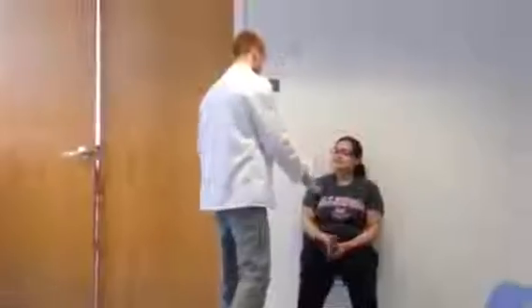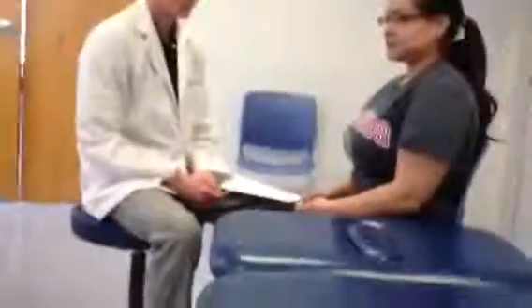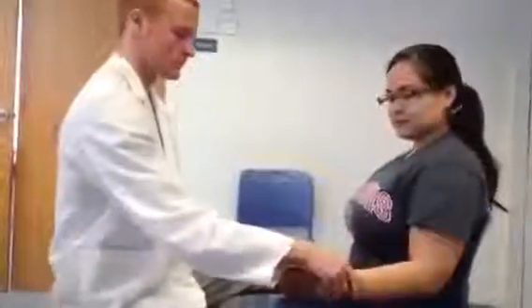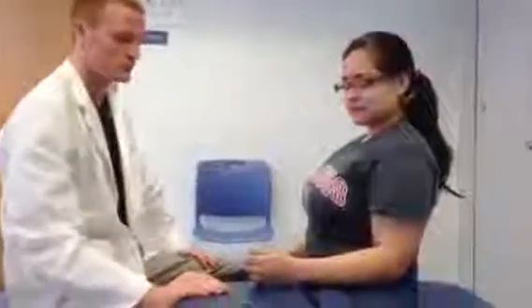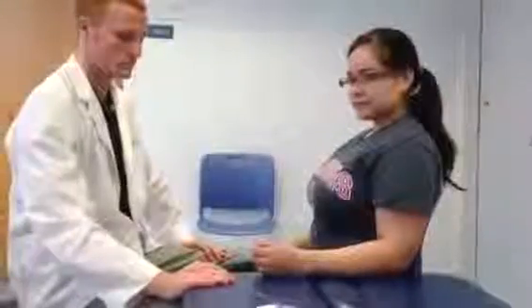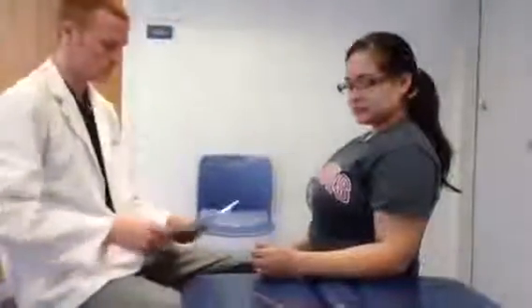Now we're going to demonstrate a scenario with a physical therapist and a patient. During this goniometric measurement, the therapist can be positioned standing or sitting directly in front of the patient. The patient should be sitting with their shoulder in zero degrees of flexion, extension, abduction, adduction, and rotation so that the upper arm is close to the side of the body. Flex the elbow to 90 degrees and position the forearm midway between supination and pronation so that the thumb points towards the ceiling. Ideally, the patient's forearm should be resting on a level table or plinth. If one is not available, use your hands to stabilize the arm in the correct position.